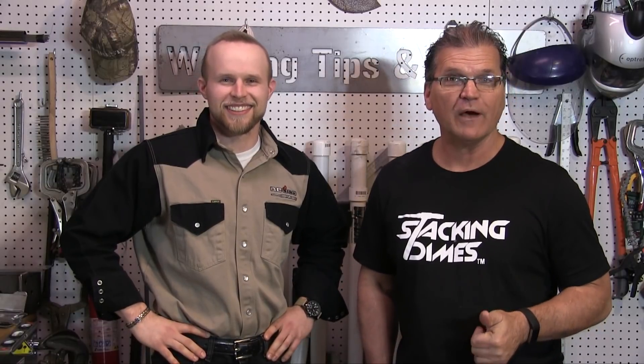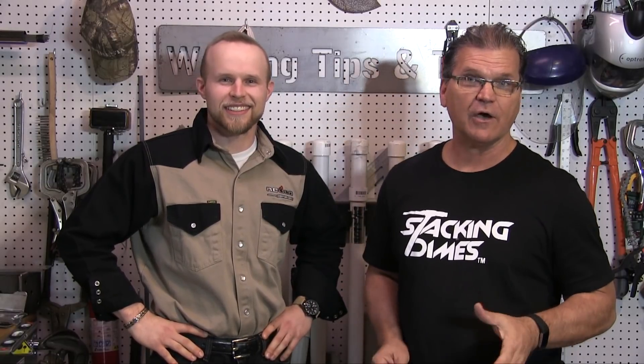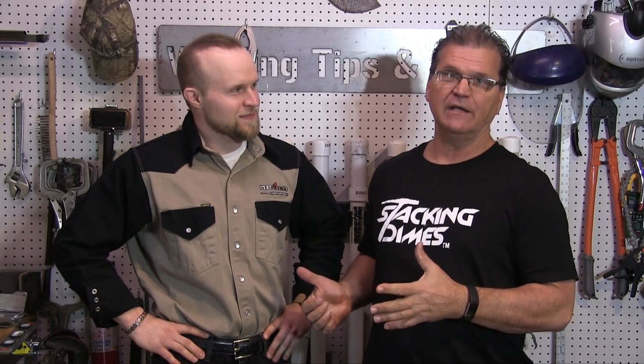Thanks for watching another video from WeldingTipsAndTricks.com. I'm Jody Collier, and I'm here with Andrew Carden. Andrew's a good friend of mine. His company NUCO has let him come here to help me work on some videos to help people pass the downhill 6010 API 1104 welding test. Before we get into pipe, we're going to do plate tests first — mock-ups of vertical, downhill, overhead, and flat, and then we'll get into pipe.